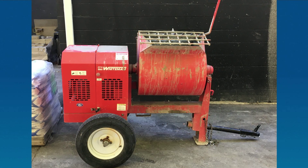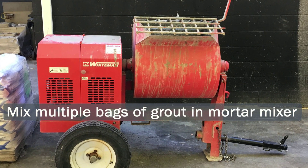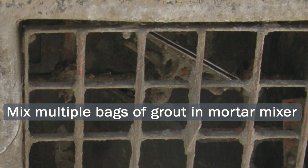When mixing more than a single bag, 5 Star Grout should always be mixed in a mortar mixer. For reference, a mortar mixer has a static mixing hopper with rotating paddles.